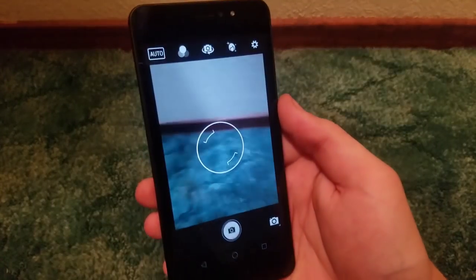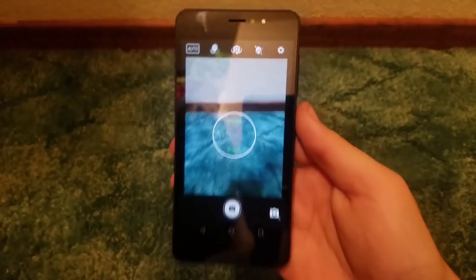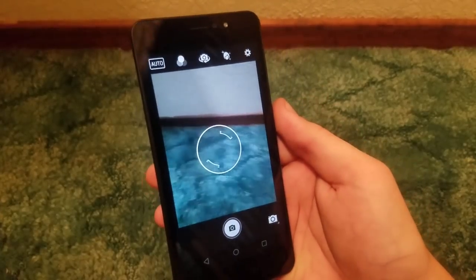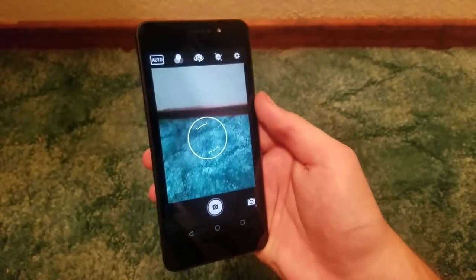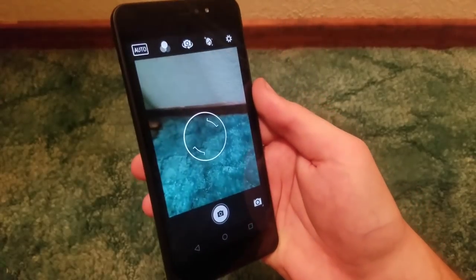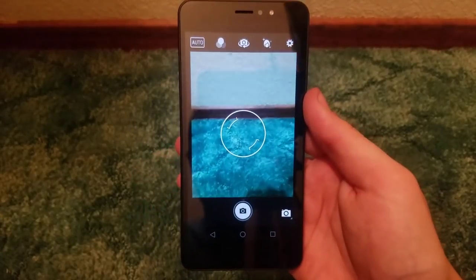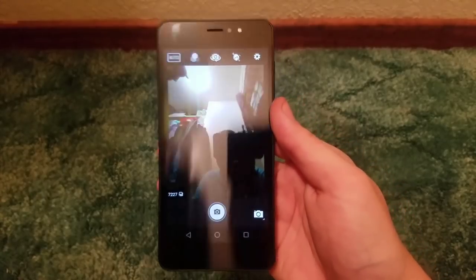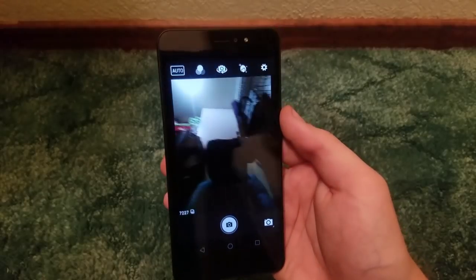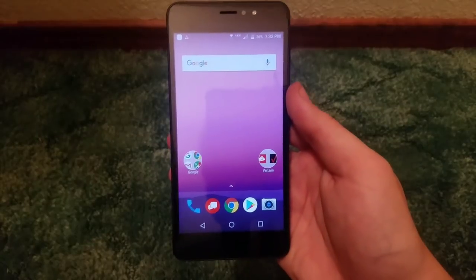Let's quickly take a look at the camera interface. There's a little tutorial here. Looking at it off camera with my own eyes, it actually looks pretty decent for a 13-megapixel camera. I had to turn down the brightness to the lowest point just to make the video more pleasing to look at. Flipping to the front-facing camera — it looks pretty decent for an 8-megapixel camera, though I'm in pretty awful lighting. But you get the idea: 8 megapixels for the front and 13 megapixels for the rear.